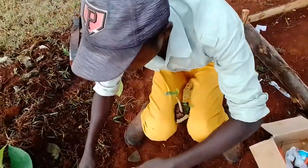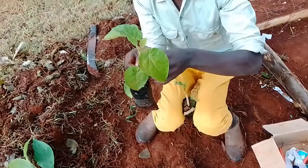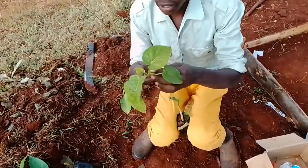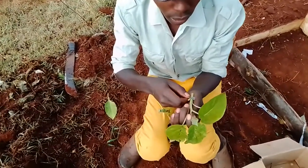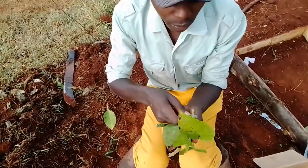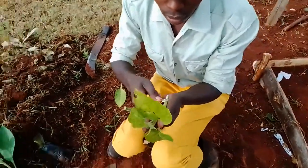Then you come and take your scion — that is the Dhamma Giant or the tree tomato. After that, you remove some leaves, then you make a wedge shape.